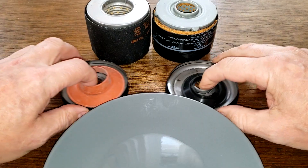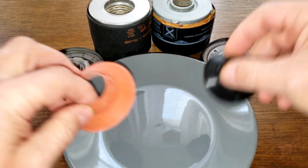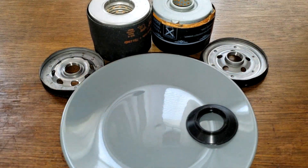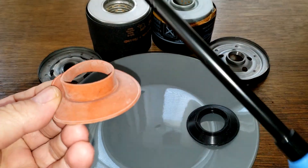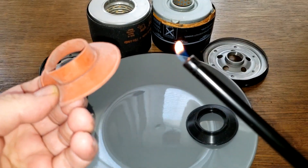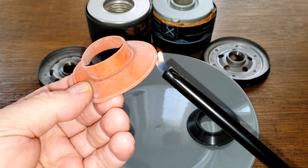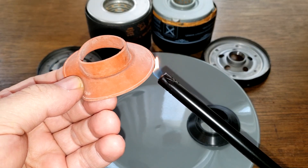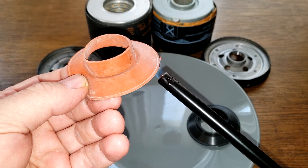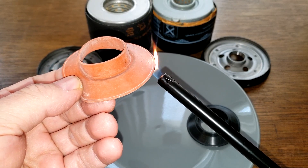Let's start off with the silicone one. Now if it's silicone — which I know these are — it should produce a white ash with white smoke, it shouldn't stink, and it's hard to light. This one's hard to light — it doesn't want to light right up.